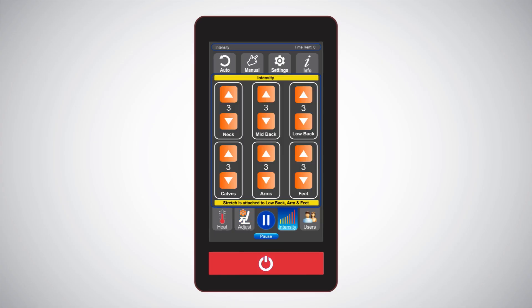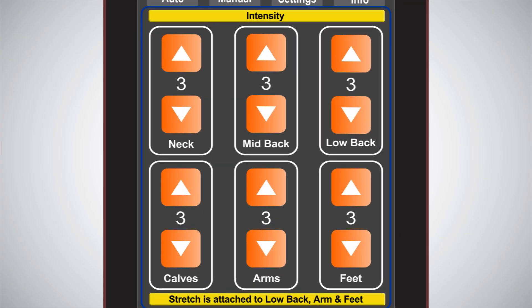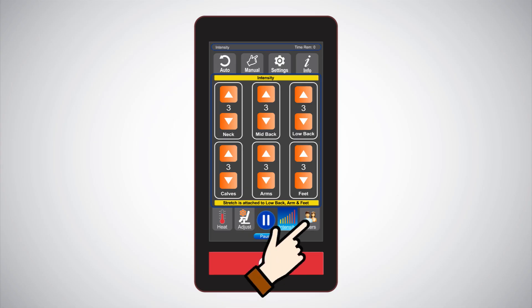Intensity: unlike other chairs on the market, the i9 Max Plus Series gives you total control of the massage intensity for six different areas of your body. Intensity levels are also stored in your user profile when saved.